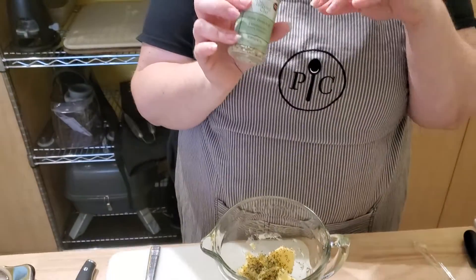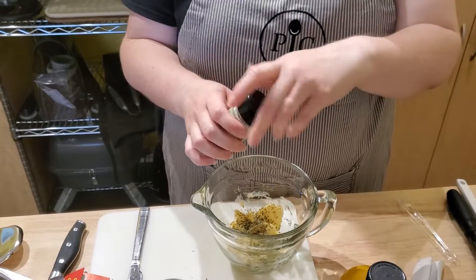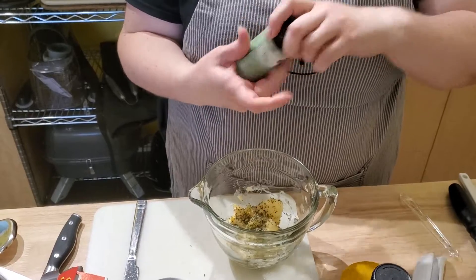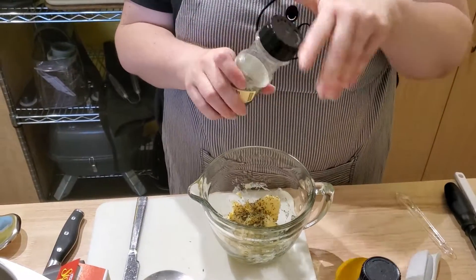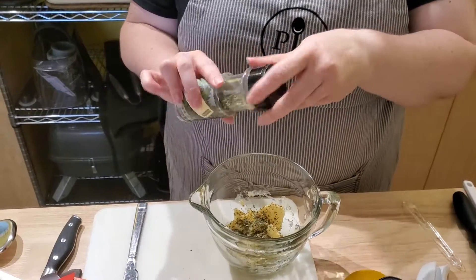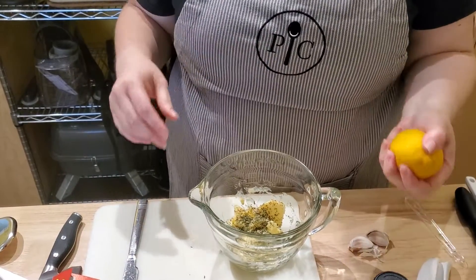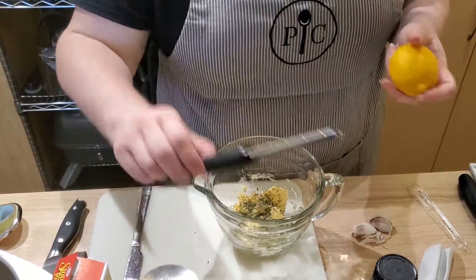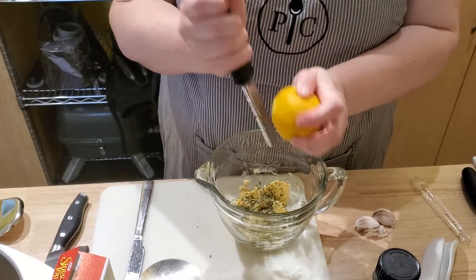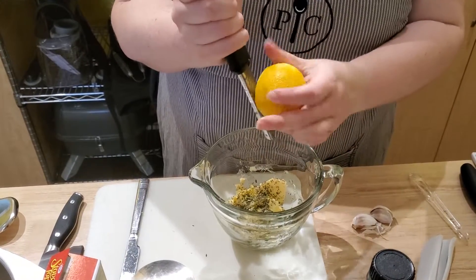My favorite — the three onion rub. We are putting some parsley in, just some dried parsley. I'm going to press some garlic in there and put some lemon zest in there. I've already washed my lemon. This is the zester I am using. I'm using the classic small batter bowl, but this is the older style so it's still a favorite.